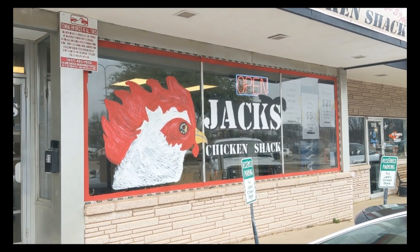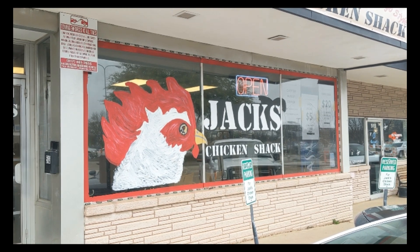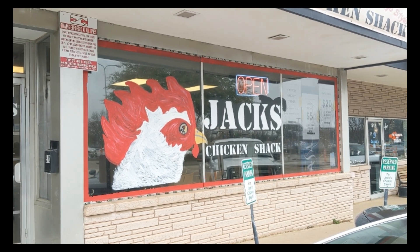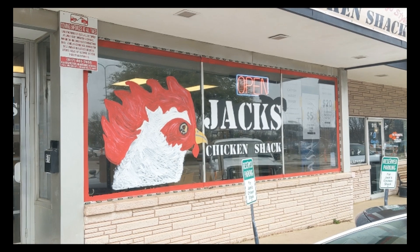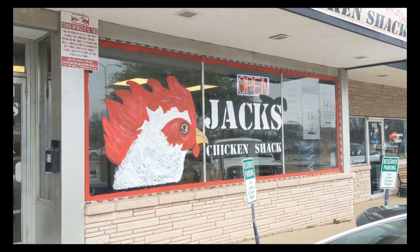Welcome to another episode of Stan's Adventure. Today we are here at Jack's Chicken Shack in Arlington. It's a Chicago style chicken shack which now has Chicago style pizza, as I understand from one of my viewers. So we are going to go in and check it out.